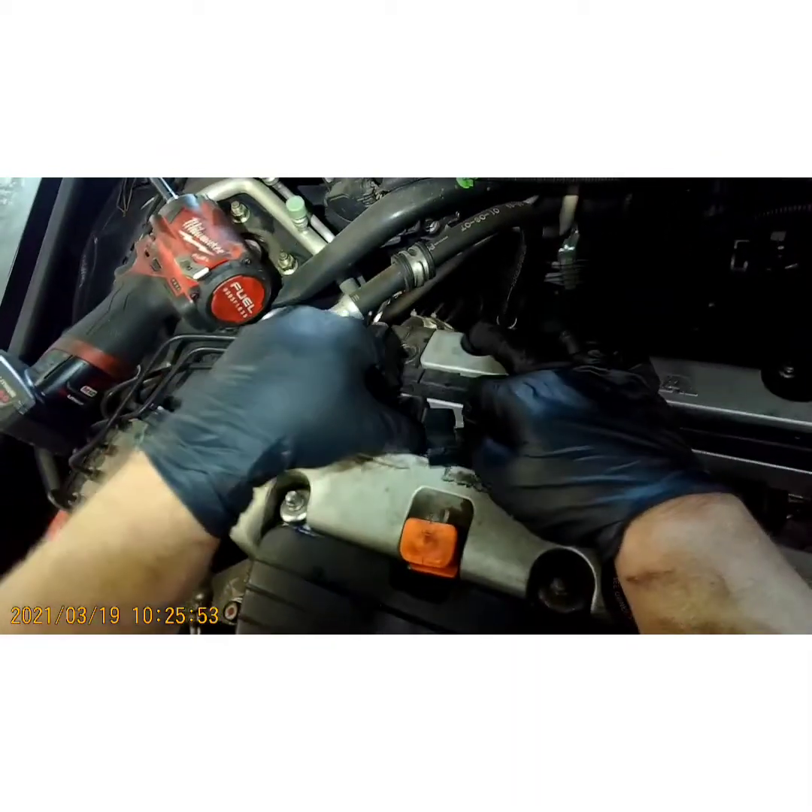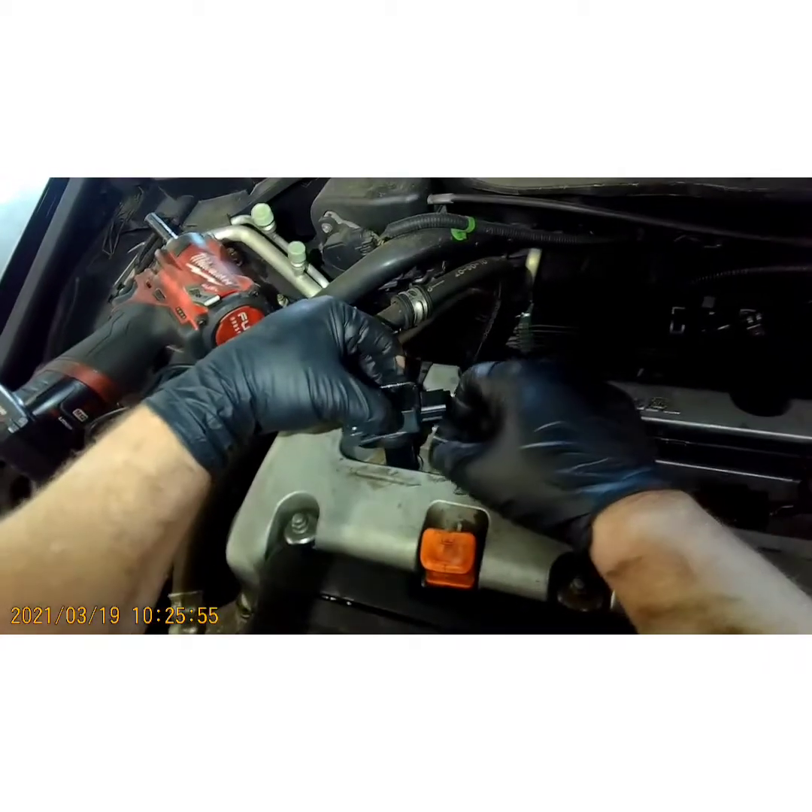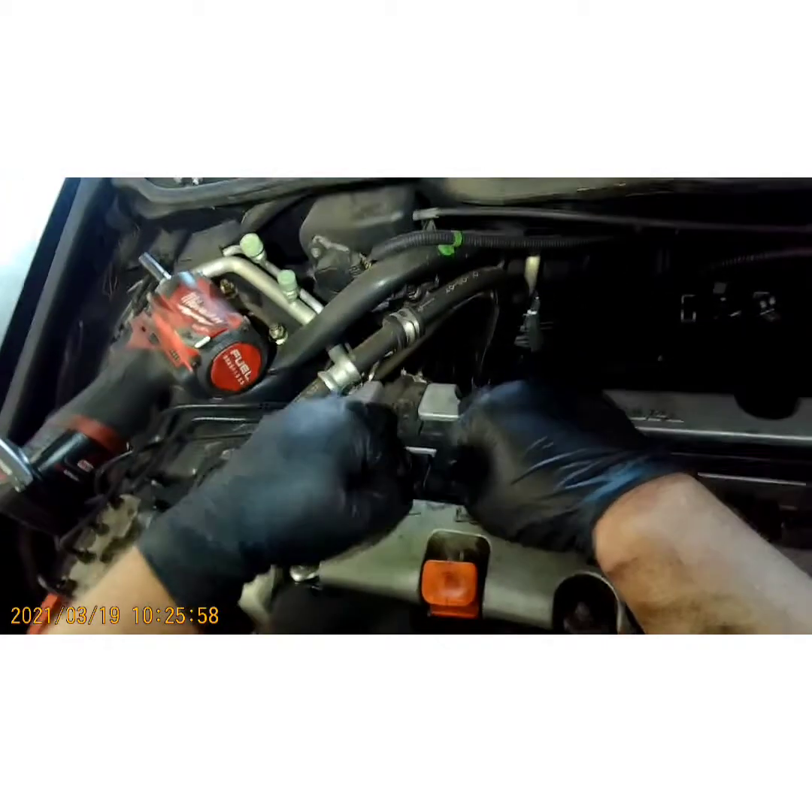Now we put our coils back on. It doesn't matter what order they go in — they are all the same. Plug them in first, then push down.